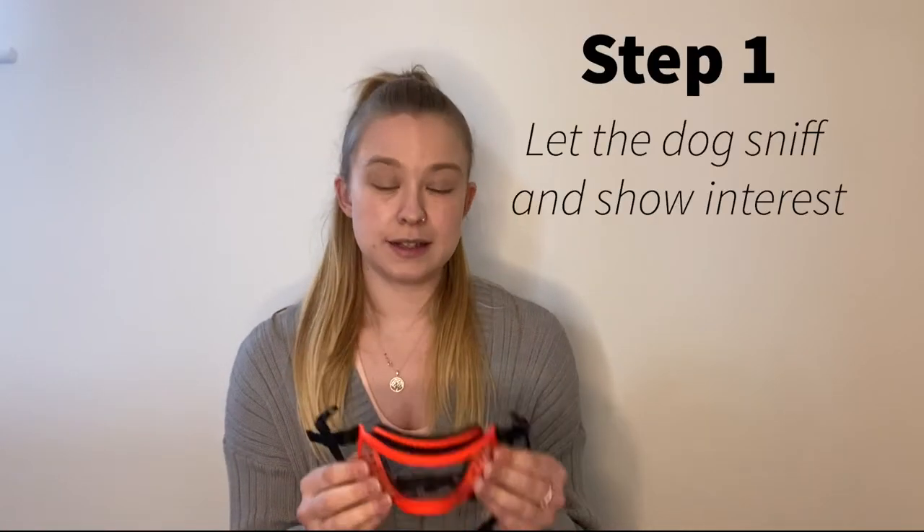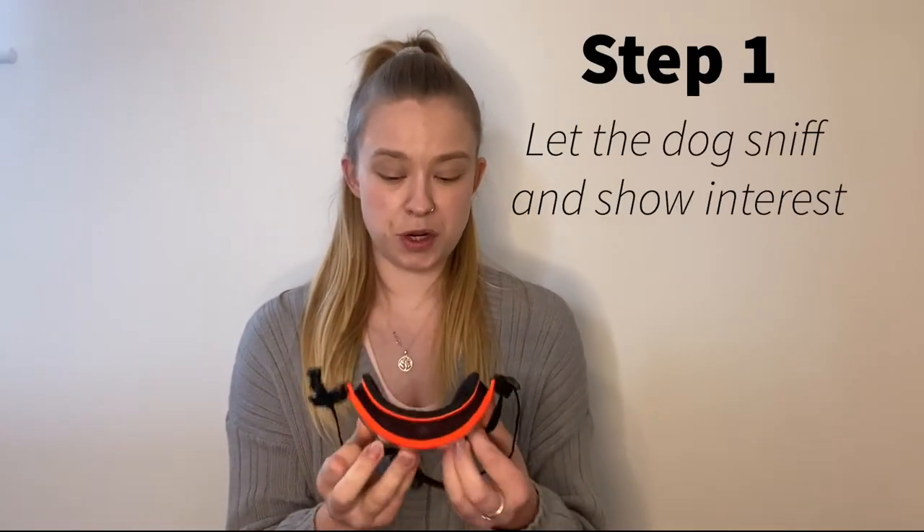Step one is sniffing. You want to get your dog to start making positive associations with the rec specs, so just get them to sniff it. Every time they go near, sniff, or show an interest, give them a reward. It's also a good idea at this point to do the clipping sound from the back of the rec specs and give them a reward for that too, because you don't want to scare them with a noise behind their head when you first clip it.